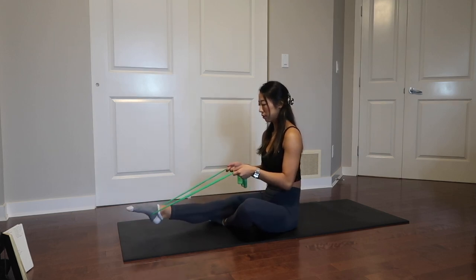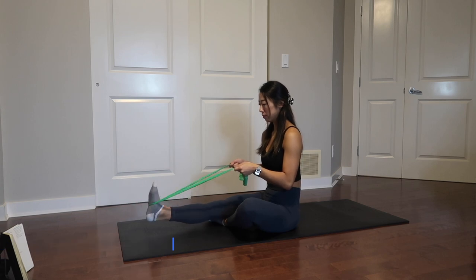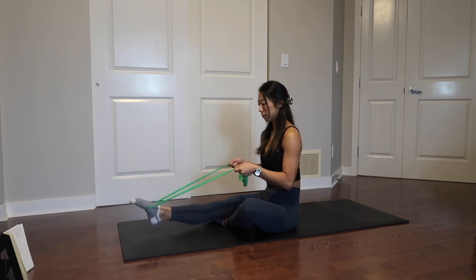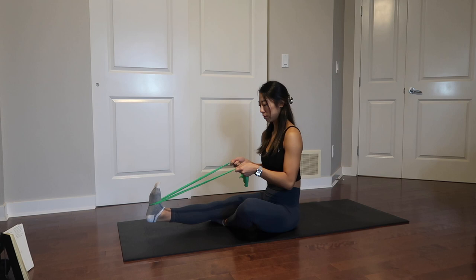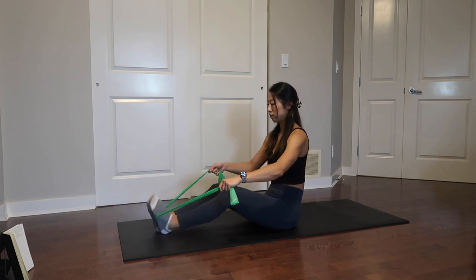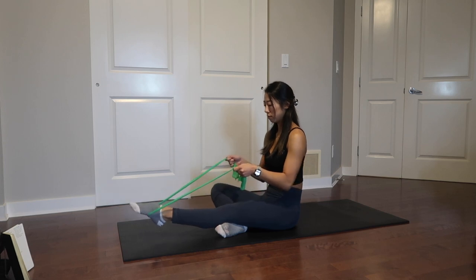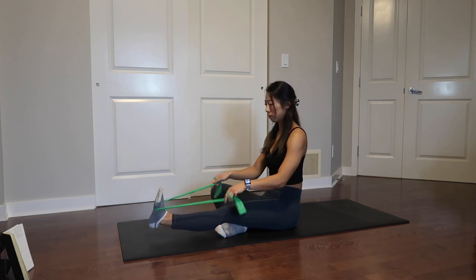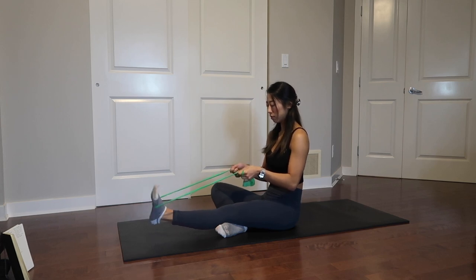The very first exercise is ankle band point and flex. Take the band, towel, or t-shirt and place it around the balls of your feet. Holding the band with a little bit of resistance, point and flex your feet. This will help improve the mobility in your ankles and also stretch out your calves and hamstrings. Place the other foot underneath the knee so the working leg is lifted off the ground slightly for a better range of motion. Do this side for about 30 seconds before switching to the other side.